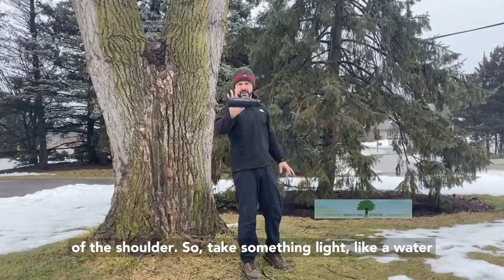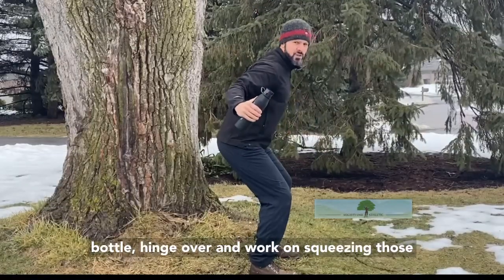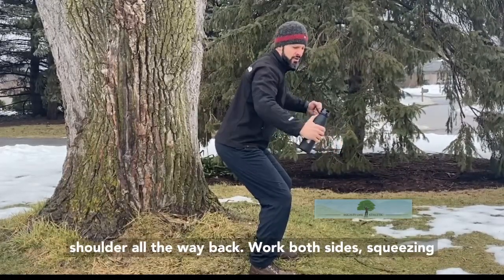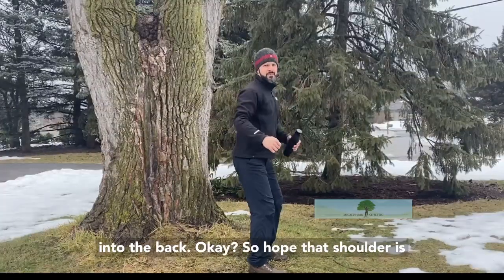So let's take something light like a water bottle. Hinge over and work on squeezing those shoulder blades into the midline of your body. Squeeze, feeling it working the rear part of your shoulder all the way back with both sides — squeezing into the back.